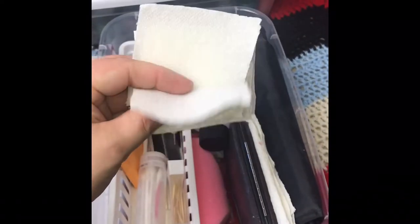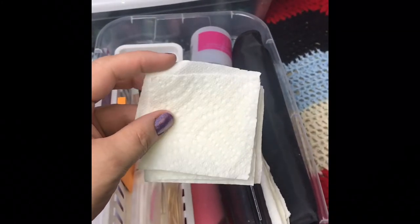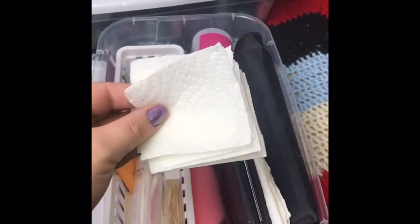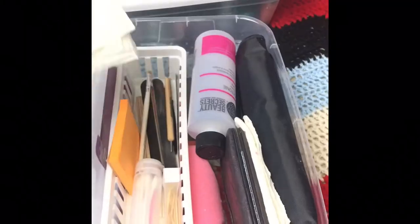I have things like paper towels that I cut up into little squares just to wipe off a brush or whatever, and I don't have to waste a whole towel. I don't have to get up or stop what I'm doing — it's just right there, easy to store and take along with me.